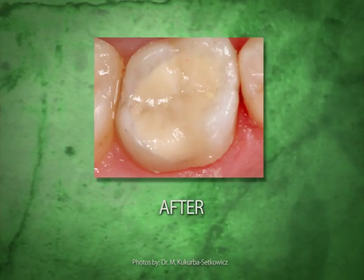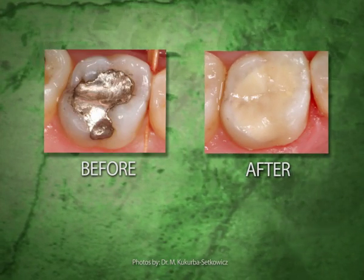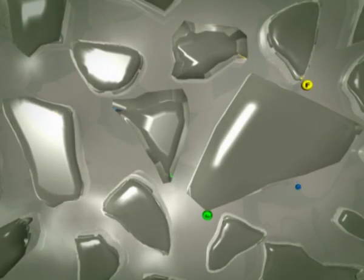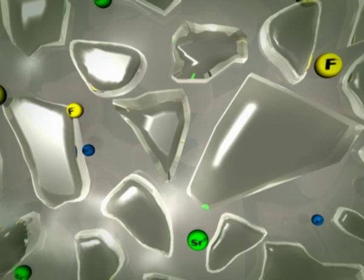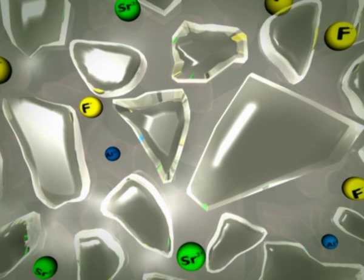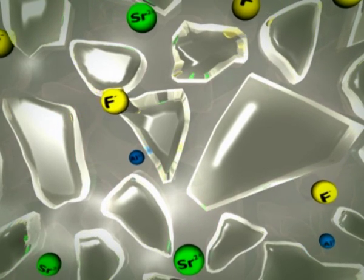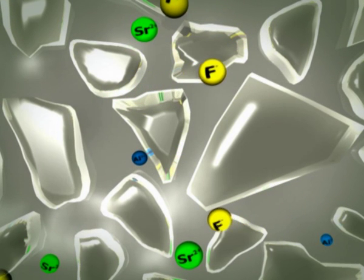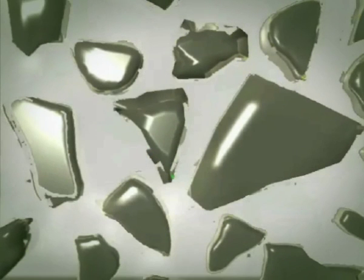Let's look more closely at what happens when we mix and place an Equia restoration. During mixing of Equia Fill, the glass ionomer liquid coats and reacts with glass particles, releasing strontium and aluminium ions. These ions react with a polyacid to form a strong matrix which surrounds the glass particles. Water is an essential part of this reaction, and the final set glass ionomer contains approximately 20% water.